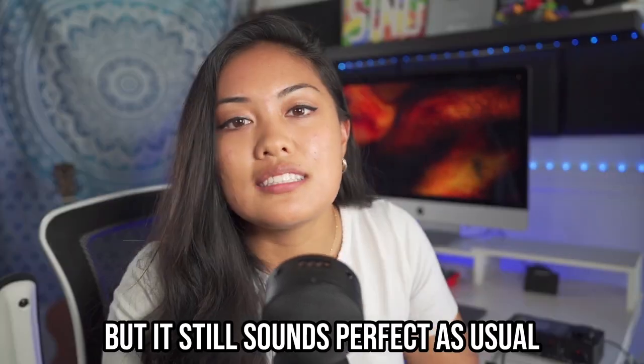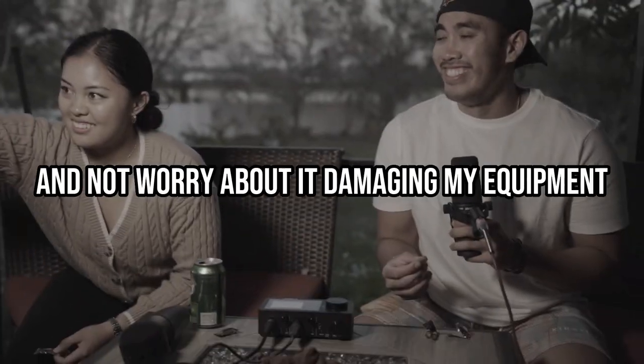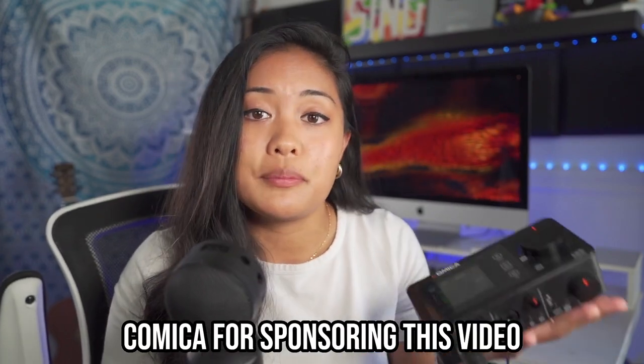I've dropped it a few times — that's why you can probably see a few scuffs — but it still sounds perfect. I can take this outside and not worry about damaging my equipment. Once you get yours, you're gonna see what I mean. Link is in the description, and thank you again to Comica for sponsoring this video.